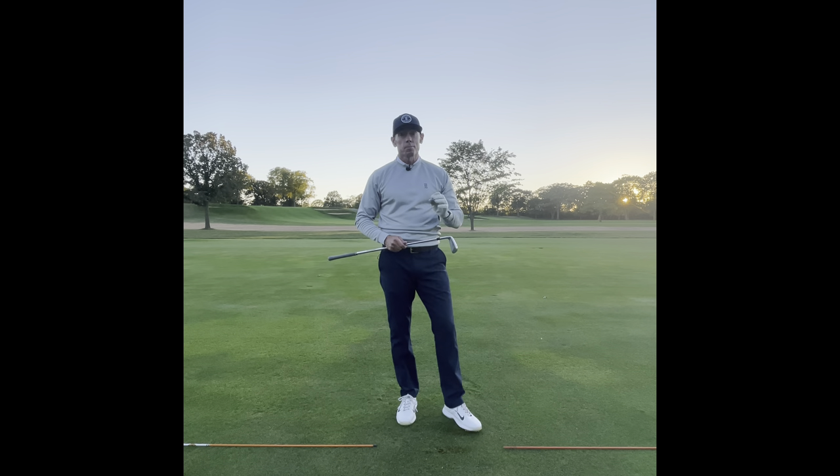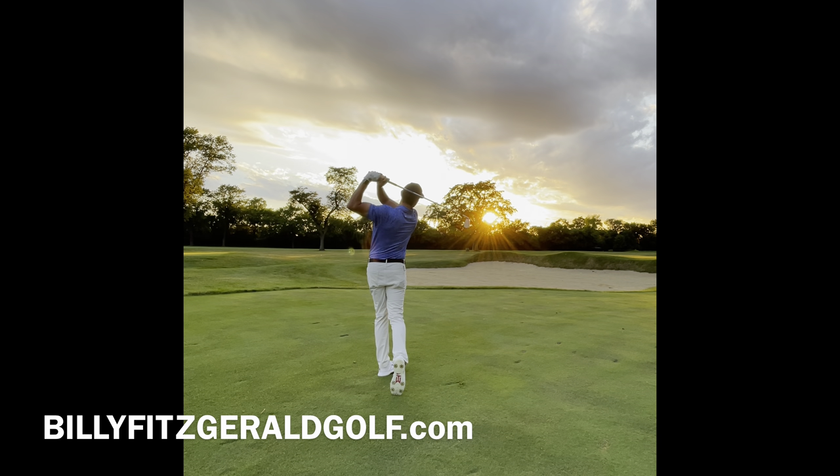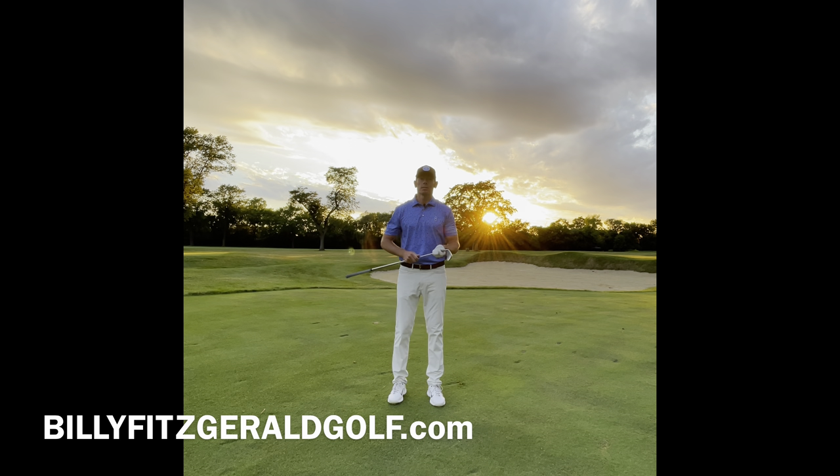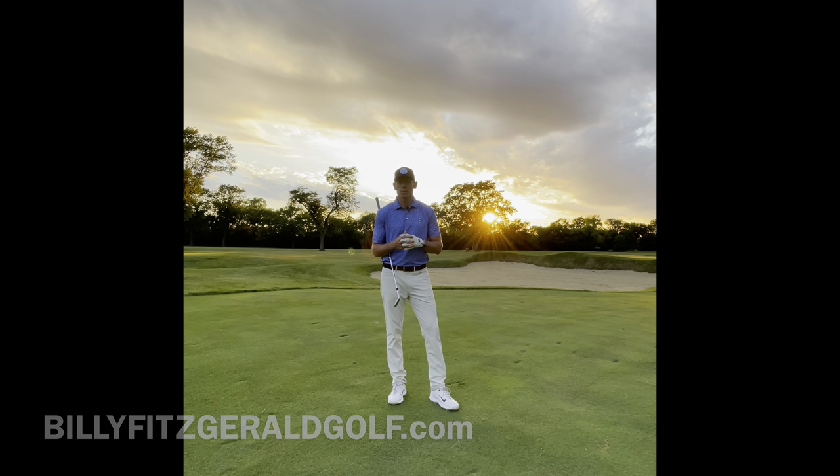Try this transition and I know you'll have much better contact and success on the golf course. Like and subscribe to my channel, Billy Fitzgerald Golf. If you want to take a live lesson or have a question, visit me at BillyFitzgeraldGolf.com. Thanks for watching.